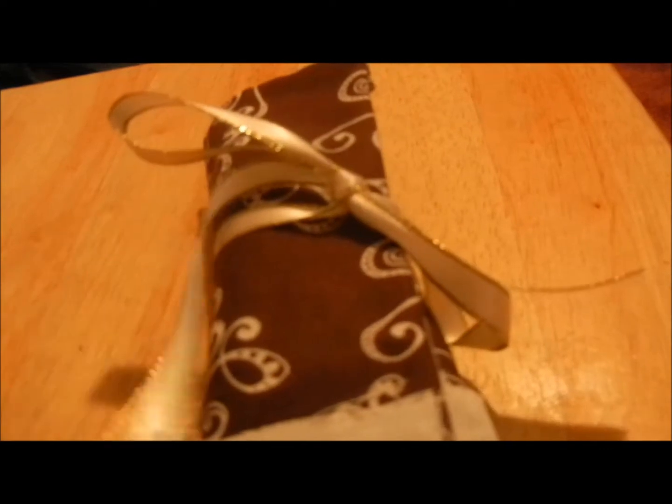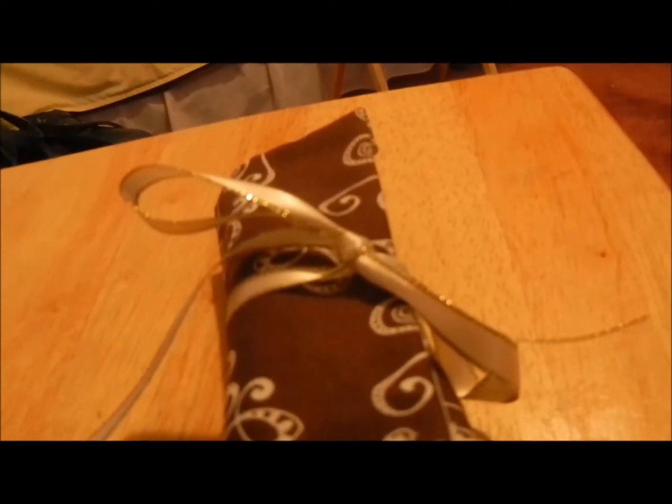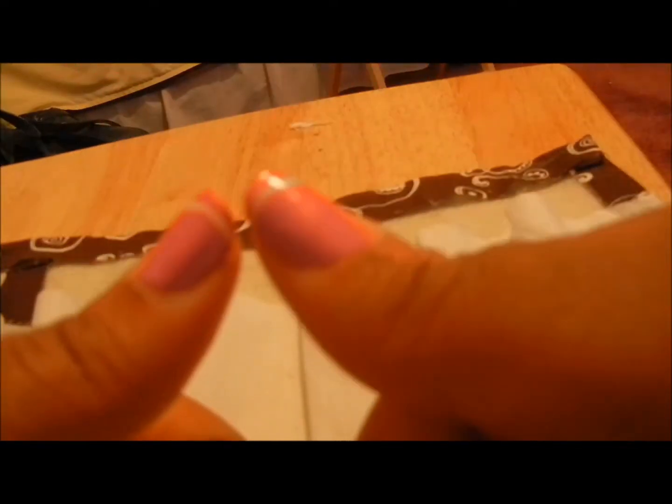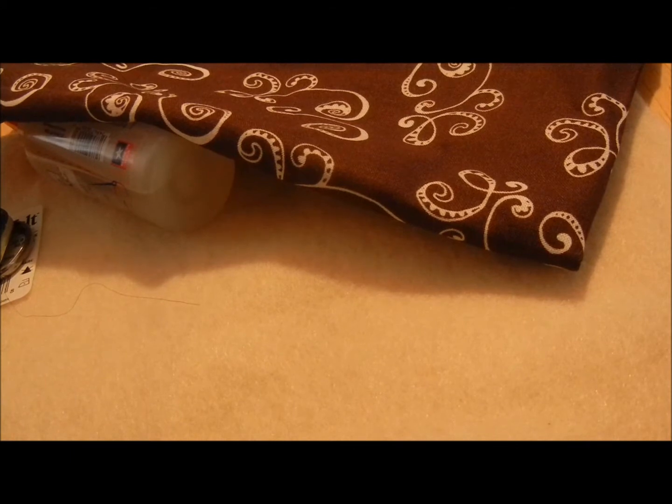Hi guys, this is Asia here. I made a tampon slash pencil case, and if you want to learn how to make this, it's very simple. This is the finished product — it's pretty nice with a little ribbon. Keep watching if you want to know how to make this.